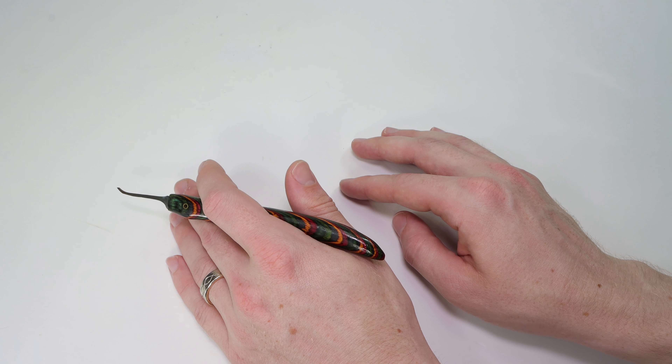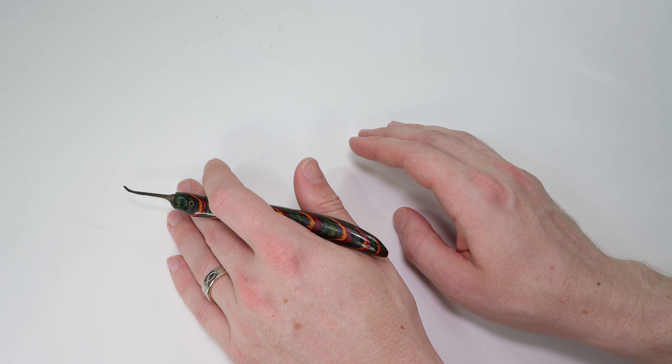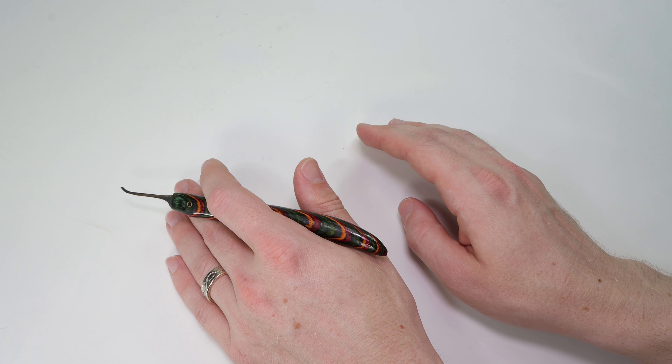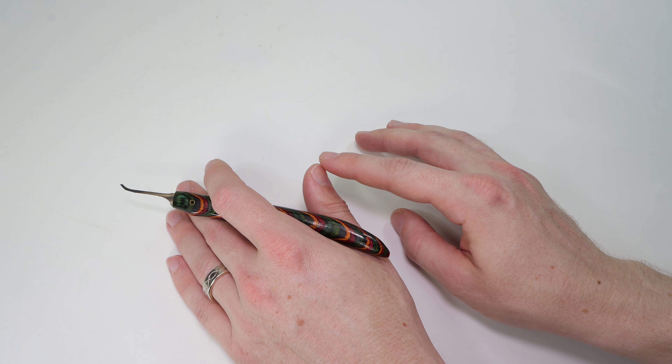The STL files for all of these will be available on Thingiverse — you can go ahead and download them. Thank you so much for checking out this really cool 3D printed disk detainer lock in action. I am currently waiting on having one of these locks sent out to me; it is held up in the post office, and I'm hopefully going to get it in soon. Once I get it, I'm going to do a really cool showing of this lock so you can see it a little bit closer up.